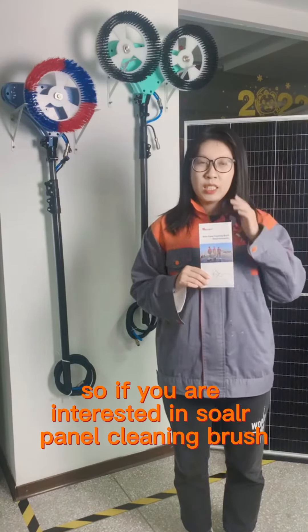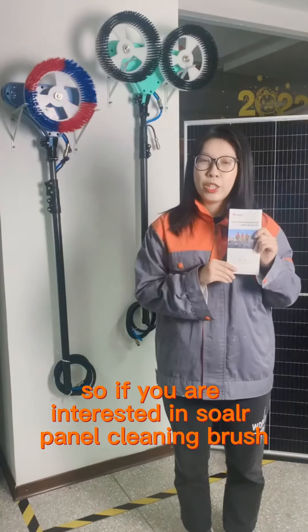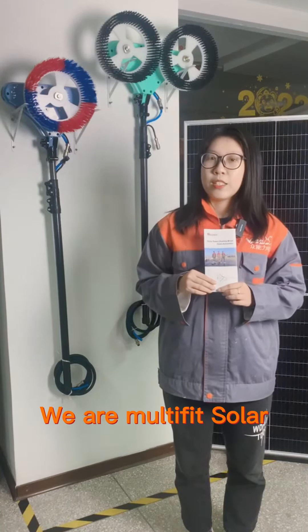So if you are interested in our solar panel cleaning brush, you can feel free to contact us. Thank you.